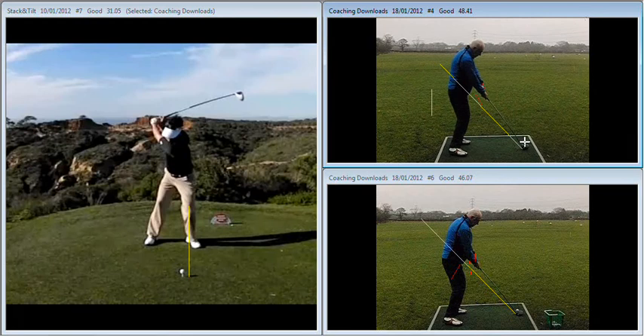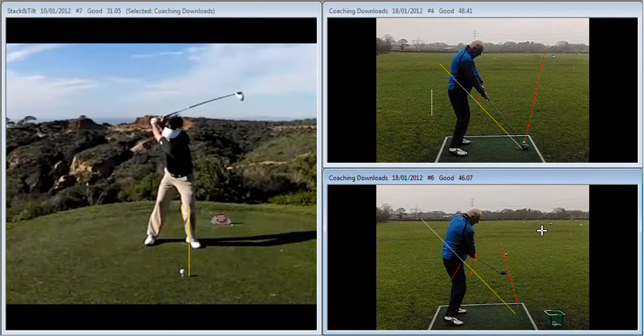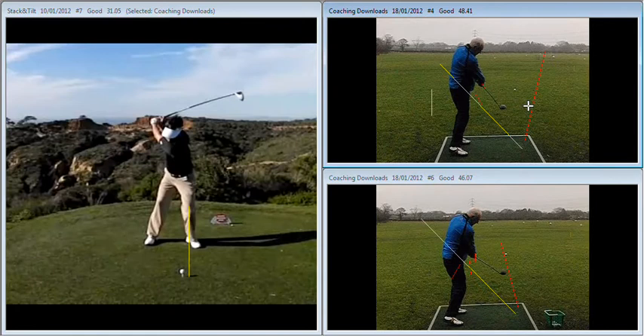Club face here pointing way to the right. Club face here pointing much squarer. Much less rotation on the way through, as opposed to this swing where we're standing up, throwing the arms away from us, and we're getting a lot more travel on the club face. Quieter hands, straighter shots. Still drawing, still high, but a little bit more under control and less likely to lose that ball a long way to the right.